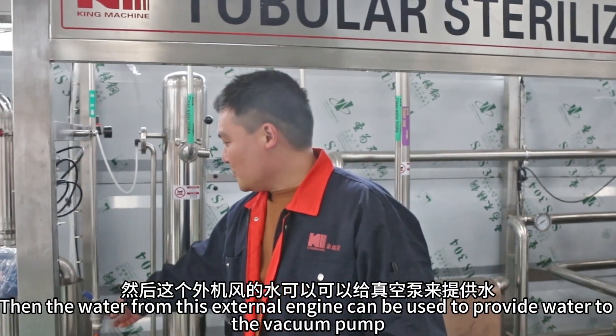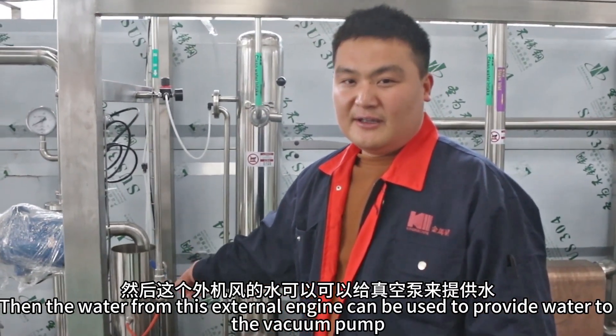The water from this external engine can be used to provide water to the vacuum pump.